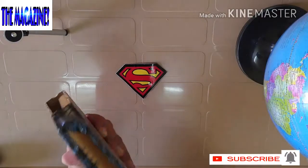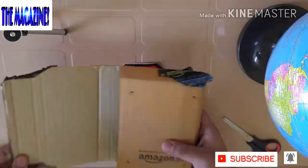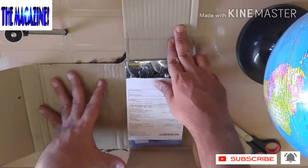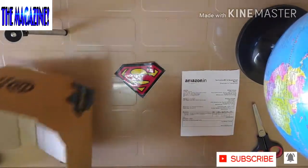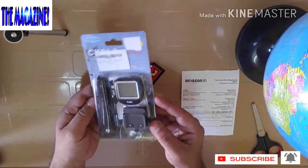Let me cut this open here. Here we go. Well, I have bought this product from Amazon and this is what comes. And here comes the beauty — wow, this looks cool.